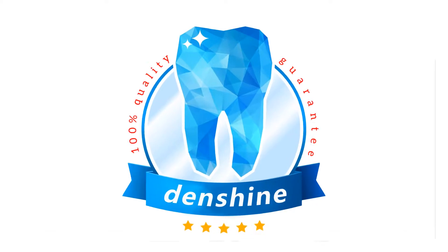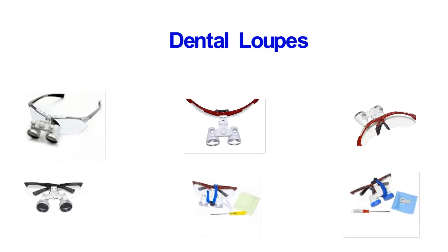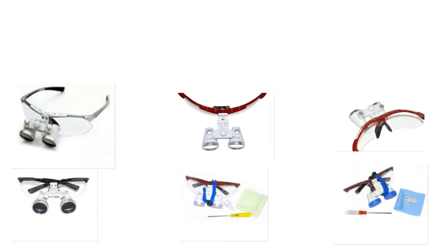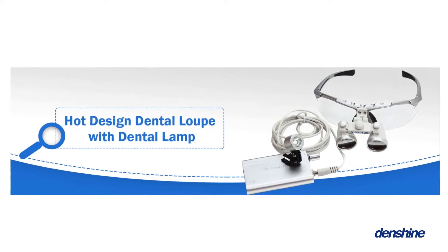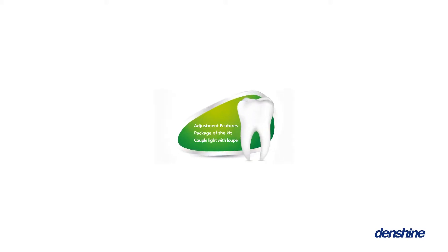Hi, this is Denshan online. Today we'd like to show you one of our Denshan dental loupes. In this video, I will show you the instructions for it. The loupe plays an important role in surgery, so Denshan is dedicated to provide a new loupe for you. Now I will introduce it from the following points.